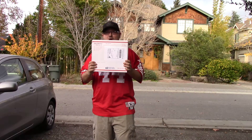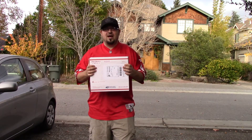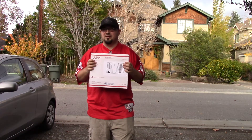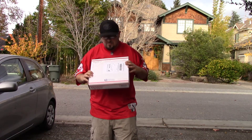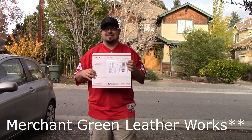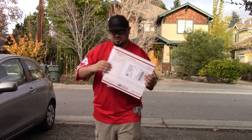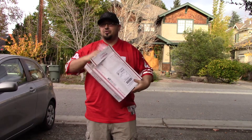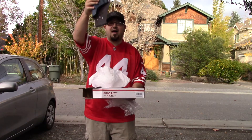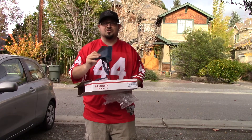Good evening sweet world. We have Mr. Josh behind the camera today and executive producer Jangle McJangles producing on the side. We have a product review that we are doing from Green Merchant Leather — yes, I got that right. So let's unbox this thing, see what we got, and see how it functions. Ta-da! Looks like we have a hammer shot holster — how appropriate.